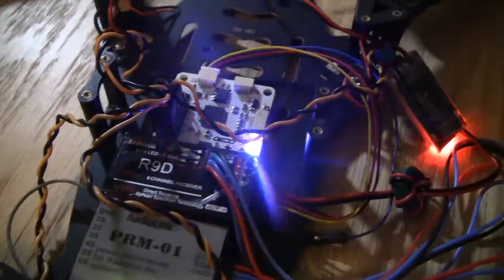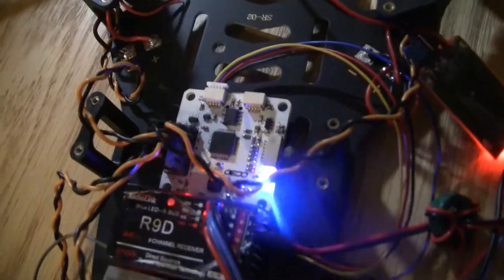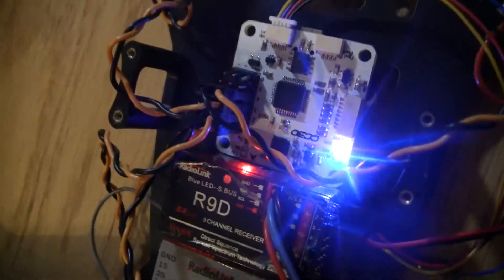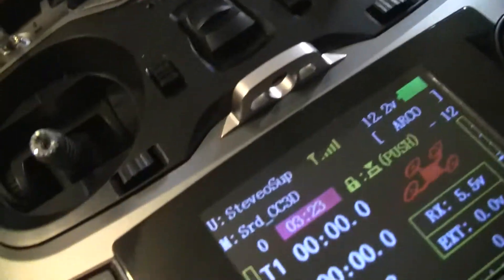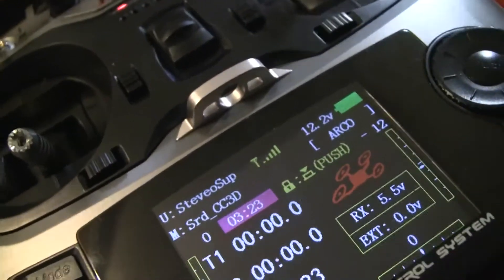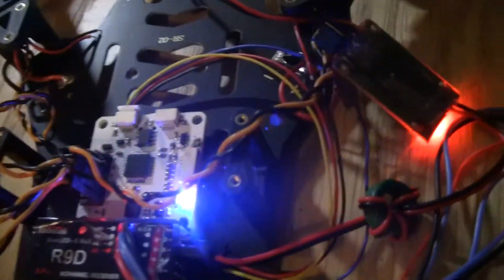What you'll see is the R9D has a flashing red light on it, and now it's solid, meaning that it's bound to the radio. We can look over here at the radio and yep, it is definitely bound. So now we're good to go.